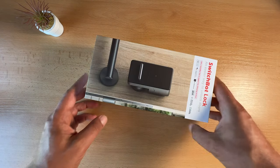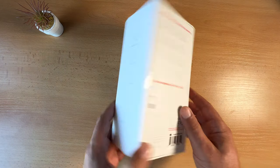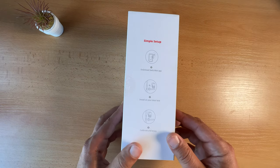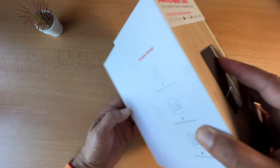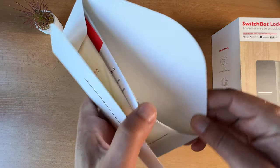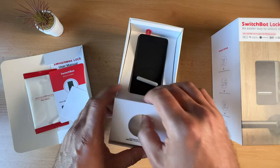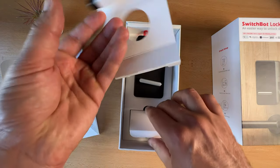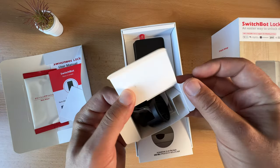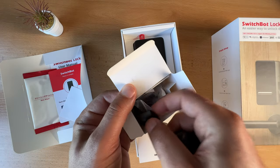I will start with the SwitchBot lock. The best part about it is that it does not require any modifications of your existing door or lock. As long as you have a thumb turn lock you are good to go. All you have to do is to stick the SwitchBot lock to your door using the 3M double sided adhesive tape and you are ready to go.